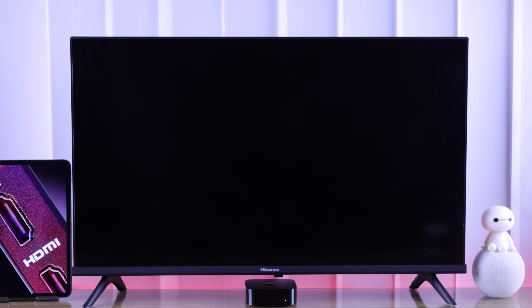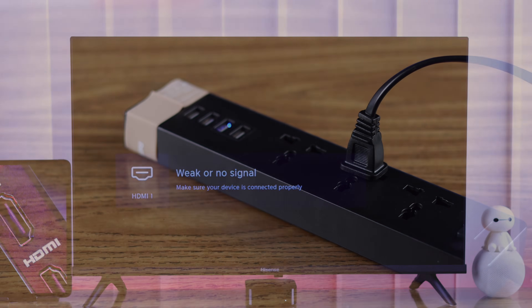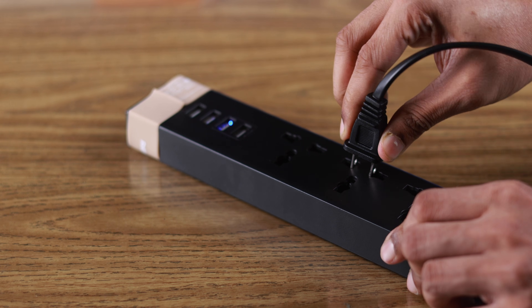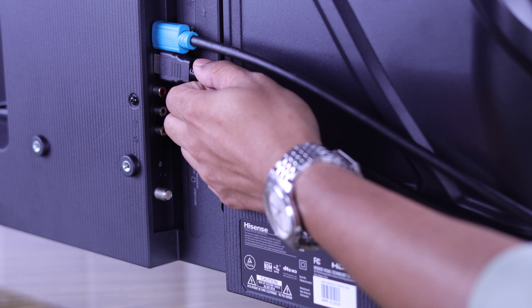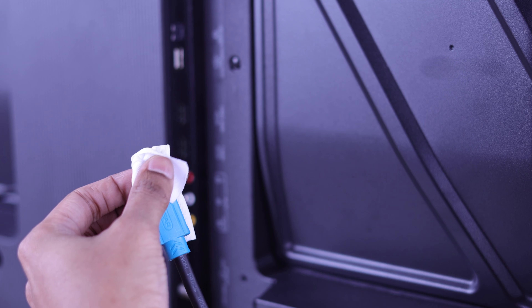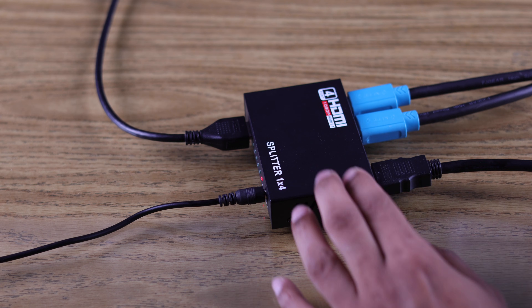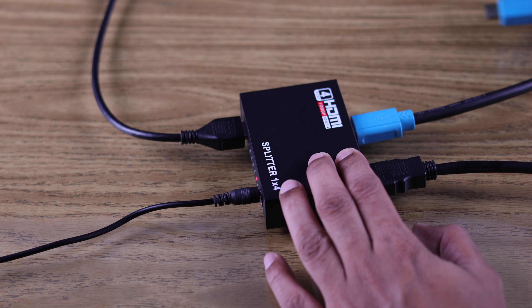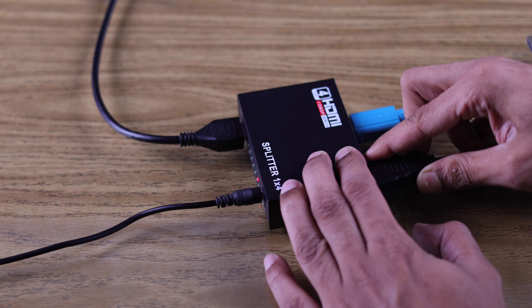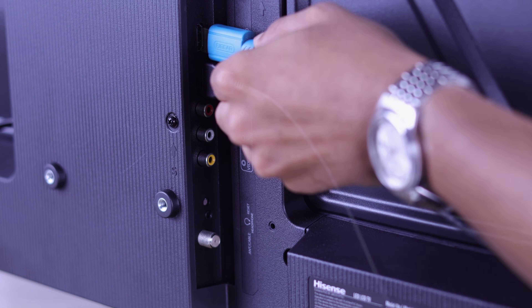If you're still having a black screen or getting no signal from an HDMI device, then in the next step we will cold boot our TV by unplugging it from power, and also disconnect all the HDMI cables from our TV. Make sure that both the cable and the ports are clean and not damaged. And if you're using an HDMI splitter cable, note that an HDMI splitter or switcher may cause HDMI signal issues, so try connecting directly to your Hisense TV.